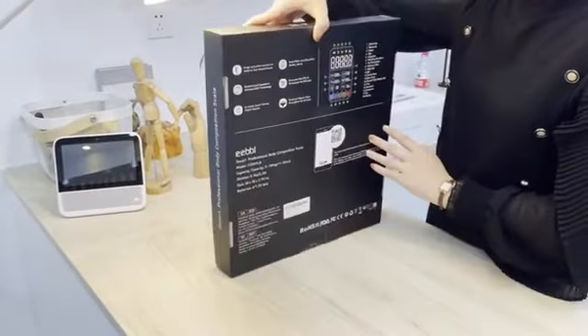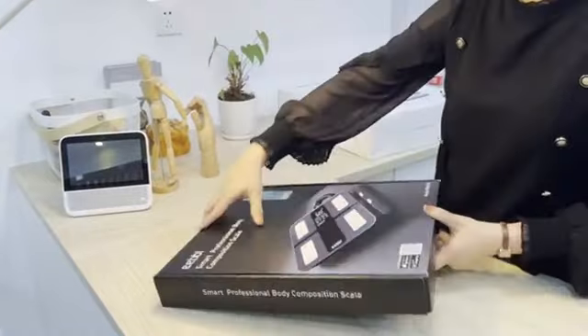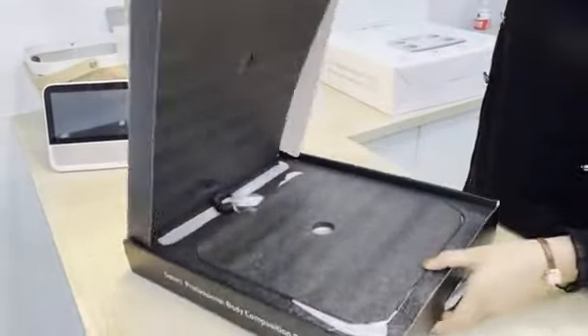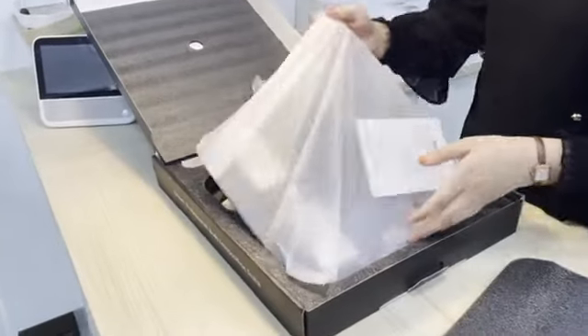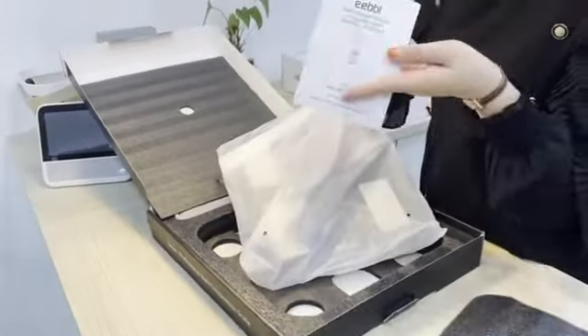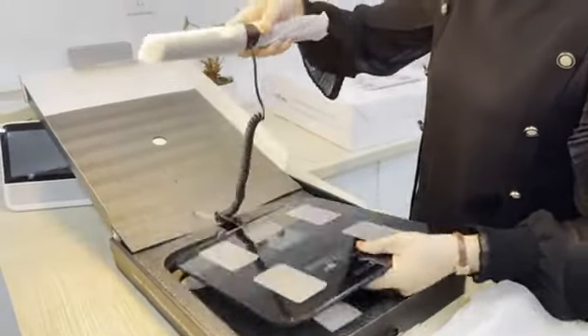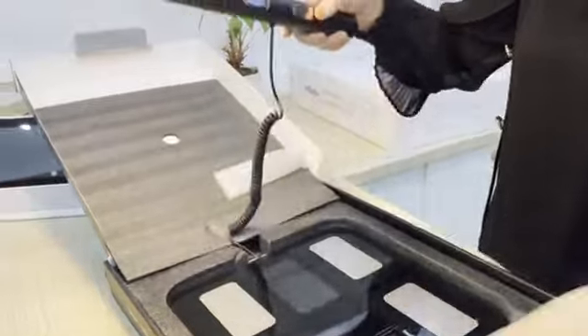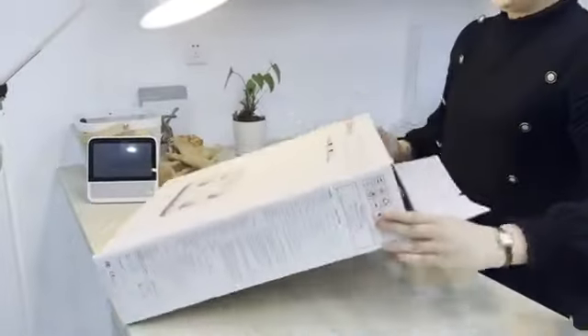This model comes with a very elegant gift box, so let's open what's inside. It looks very nice — the EEBBL smart body fat scale comes with a manual, a scale, and the scale also has a handle. It's a very elegant body fat scale.